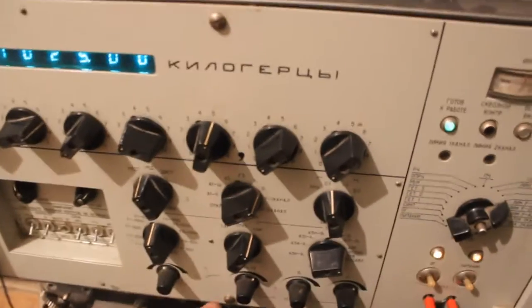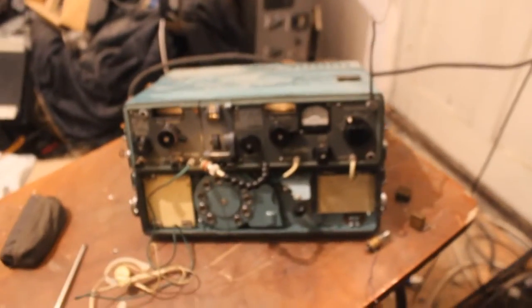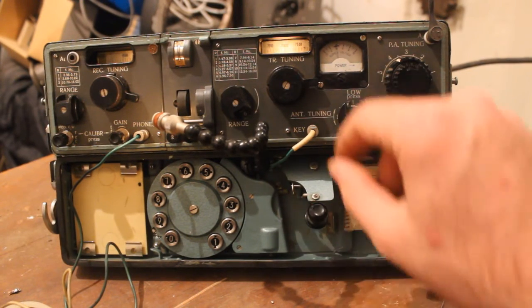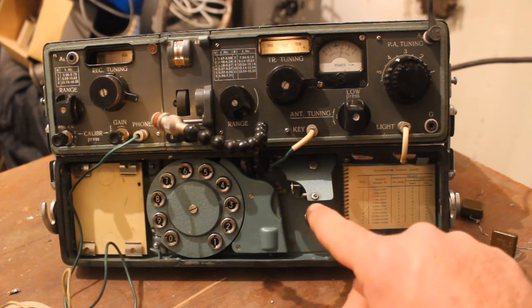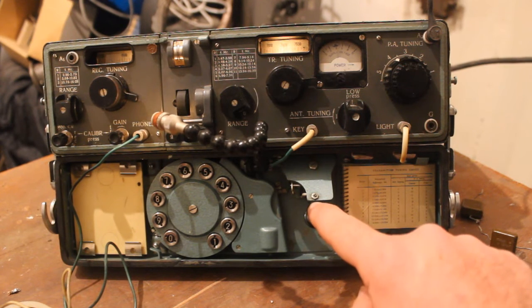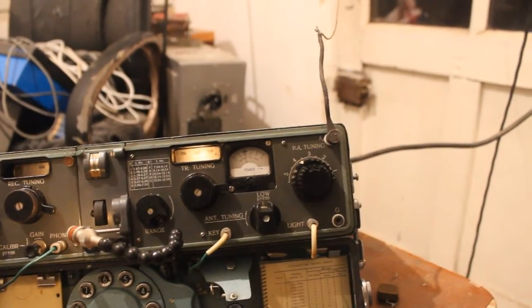Now we can transmit. This is my call sign — now we can see the power.